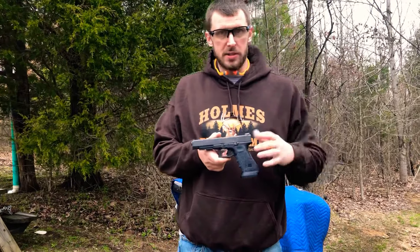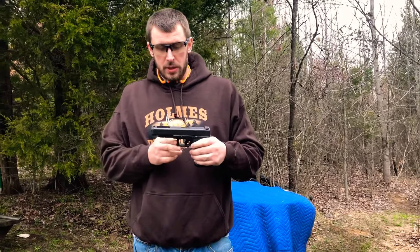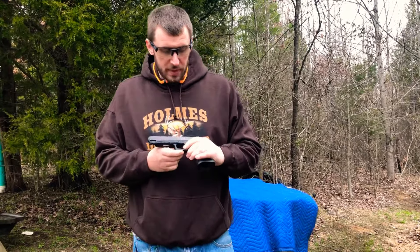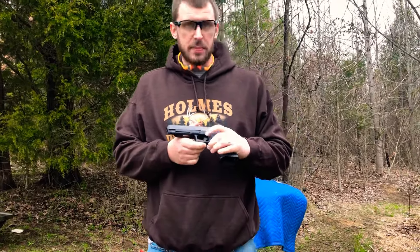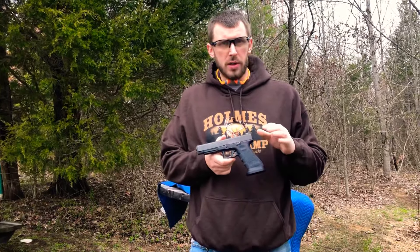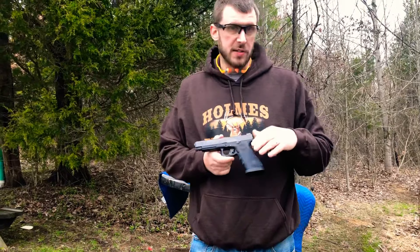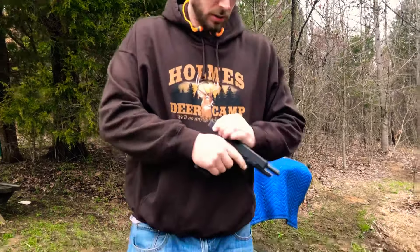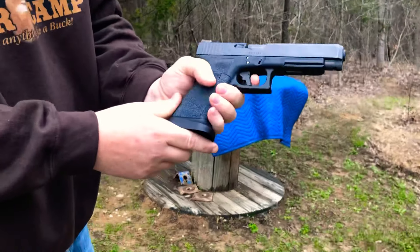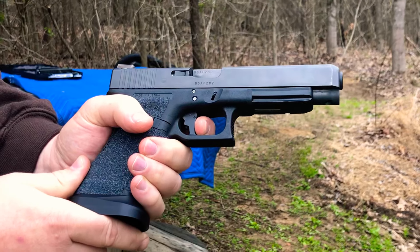The reset wasn't bad — I rated it average to maybe a little below average. That's just my opinion; some people love Glocks and may disagree. With the Apex, they advertise at least a pound less in pull weight. I've been getting around 3.1 to 3.2 pounds on the trigger pull. The take-up is better, and the reset is phenomenal. You've got your two-stage there, and right there is your take-up.